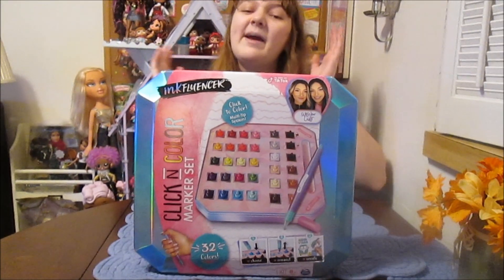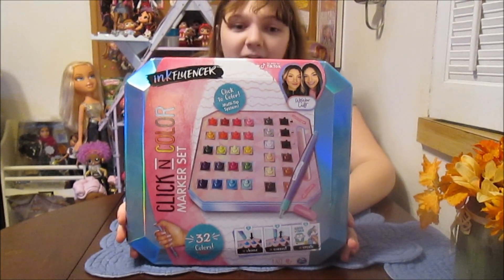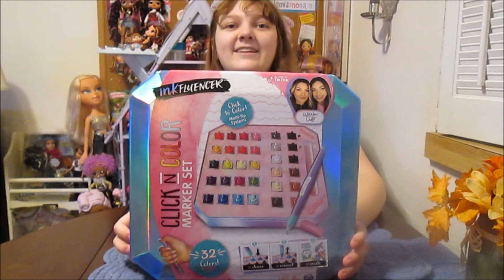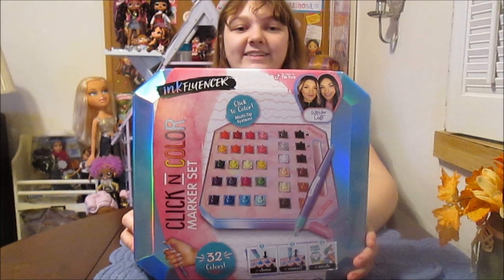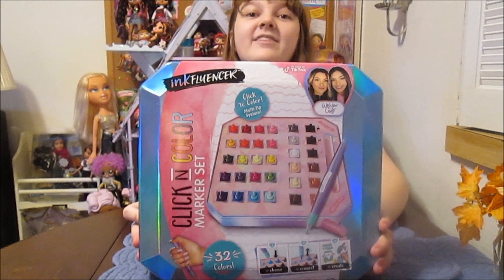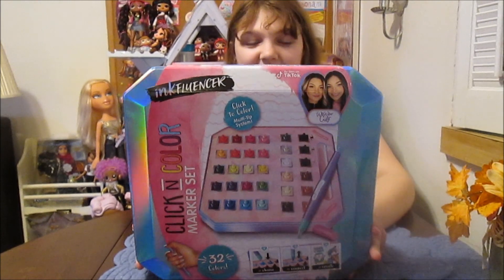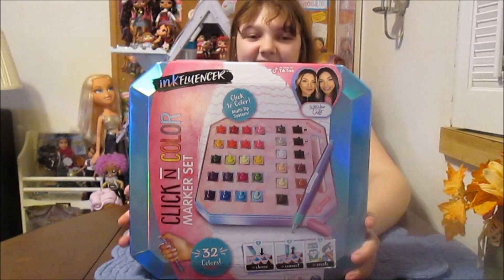Hi everyone, it's Banana and today I'm going to open up and review this new We Wear Cute Click and Color Marker Set. This looks super fun. It was sent to us in a package by our friends at Spin Master. Thank you so much Spin Master. We are very excited to check it out for you guys.